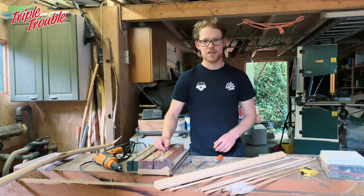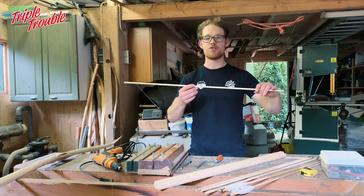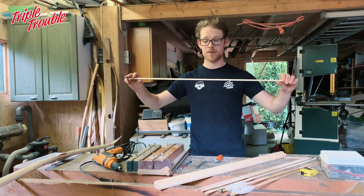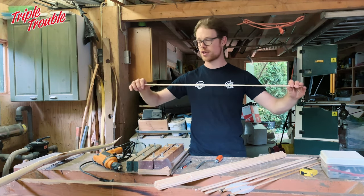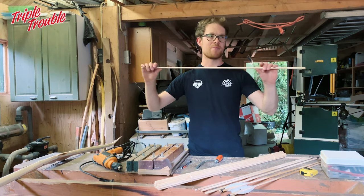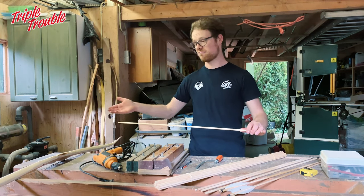The basic idea of tapering and barreling is pretty simple. You take a shaft that is too heavy for your bow — the spine is too heavy, too stiff — and you're going to take off a lot of wood by tapering it. That means the spine will drop and hopefully that will match your bow.